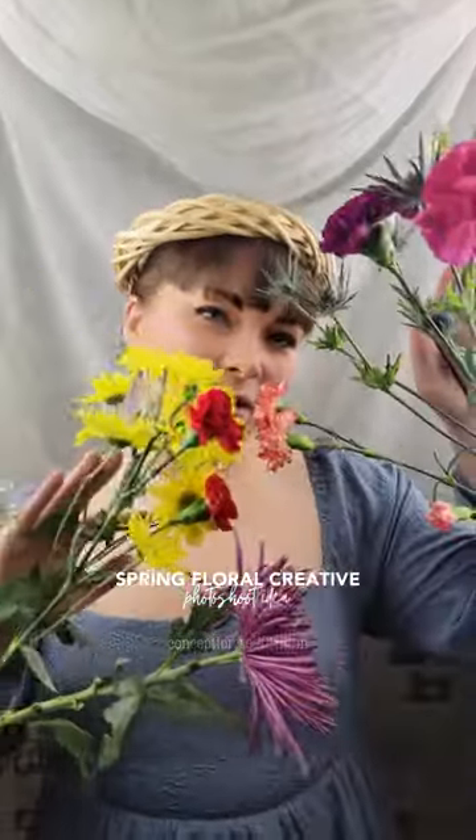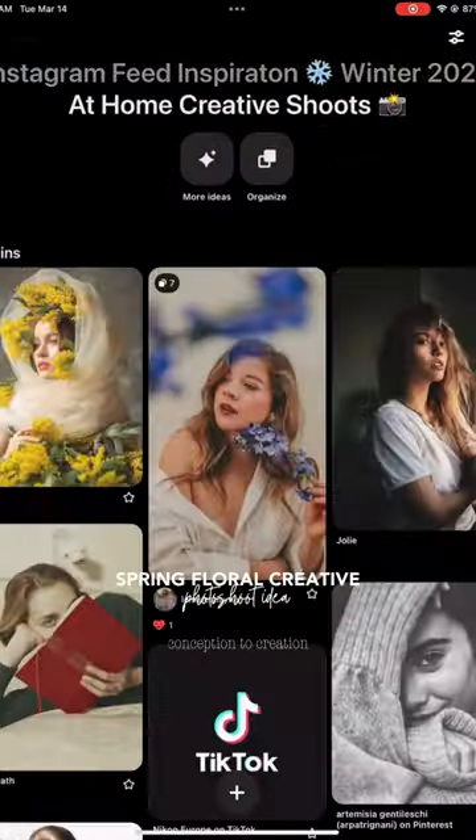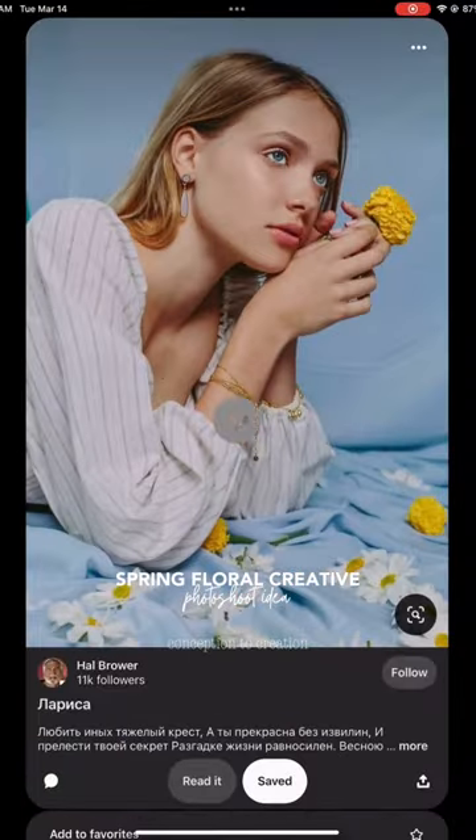We are back for another in-home creative easy photo shoot idea perfect for spring. This is one of my favorite floral photo shoots, and I wanted to show you the process from conception to creation.